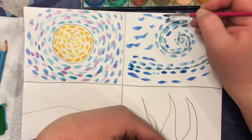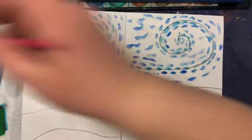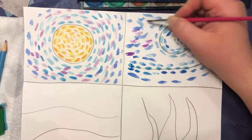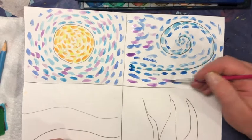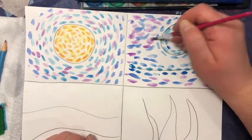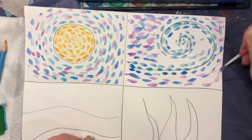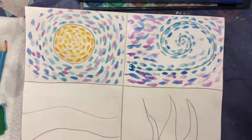I'm going to fill in some of that area around the swirl, and I want to go back and get a little purple for the sky. I'm starting to layer some of those brush strokes on top of others, which is okay as long as you have a different color there. And there is my wind box.